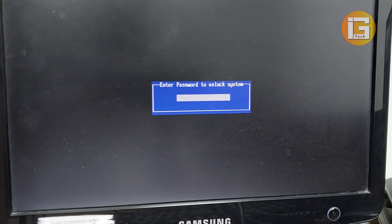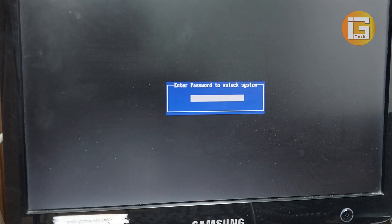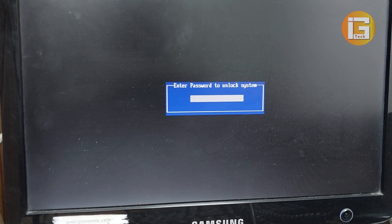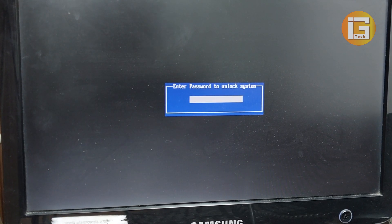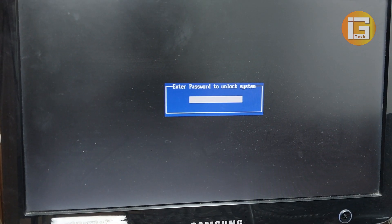In this tutorial I will show you how to remove the Intel or Dell motherboard BIOS password. Here you can see the password protection — 'Enter password to unlock system.' I'll show you how to solve or reset this password protection from your motherboard.